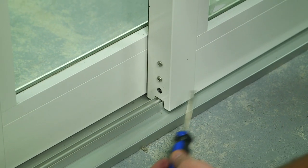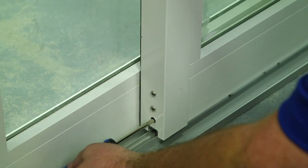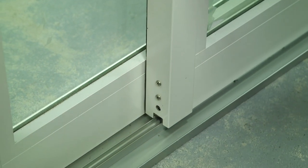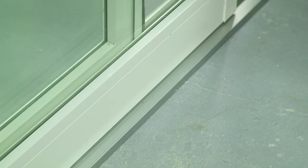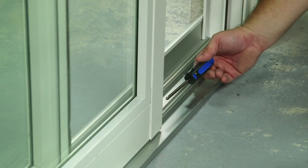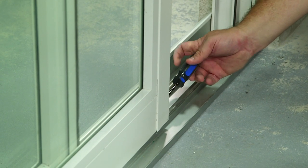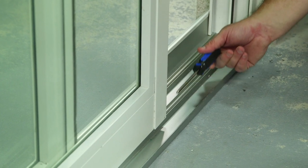Take the weight off the panel using your screwdriver and turn the screw clockwise to lower the roller in order to raise the panel. Follow the same steps adjusting the other side of the panel, taking the weight off the panel and turning the screw clockwise to raise the panel and lower the roller.